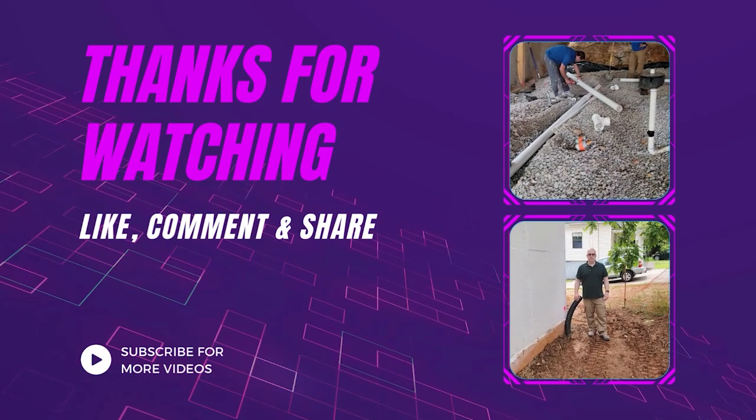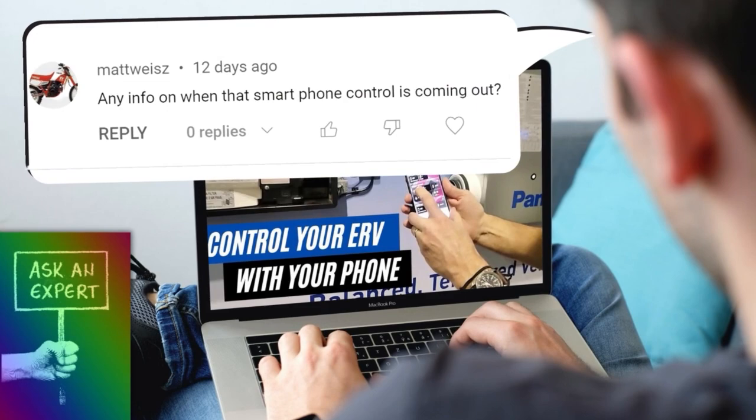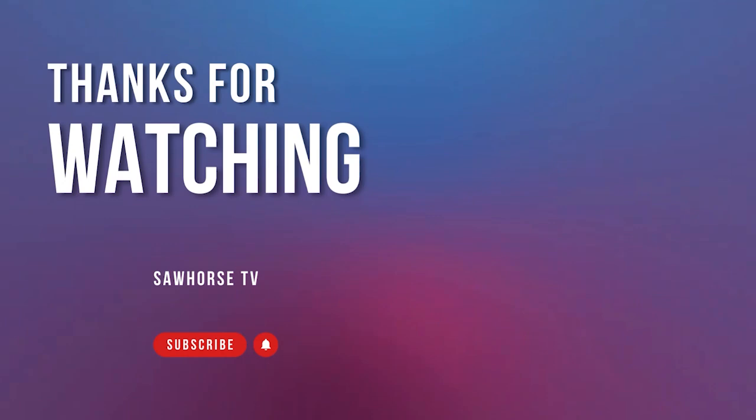Thanks for watching this video. I want to thank all of the vendors I've been interviewing at the International Builder Show, and also KBIS for providing this amazing information. If you like this video, give it a thumbs up — we're going to create more content just like this, so hit the subscribe button and the notification bell. If you have specific questions on any of these products, leave a comment below and I'll take it back to the manufacturer, get a response, and probably create a video response just for that. Thanks again — see you guys next time.